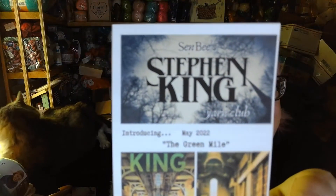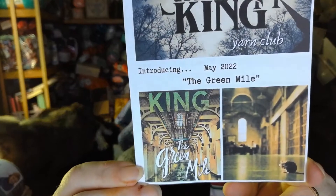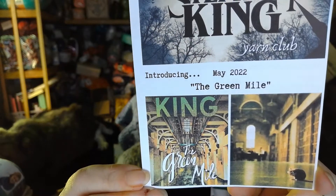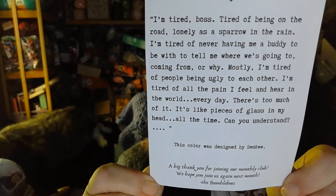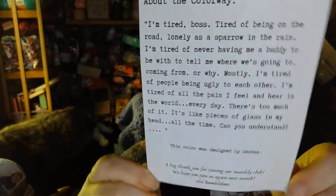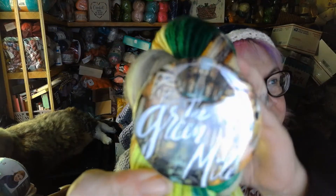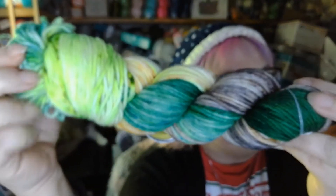The second skein I got is their Stephen King Yarn Club, and it is The Green Mile. I don't know if any of you have ever read the book, but here it is — there's a little tidbit of it if you want to pause and read it. And here is the button.